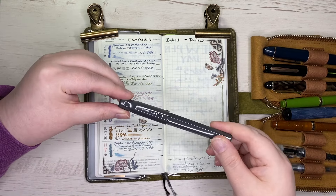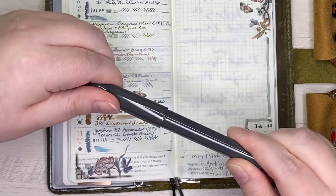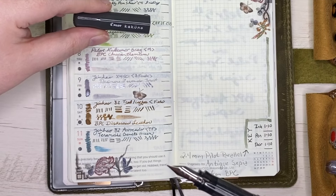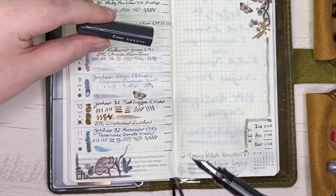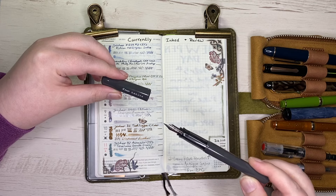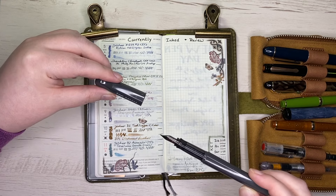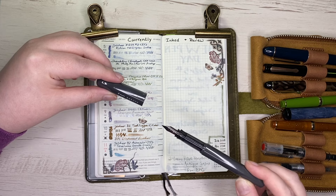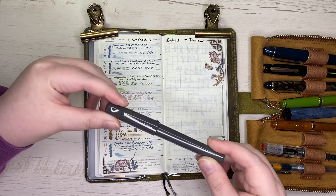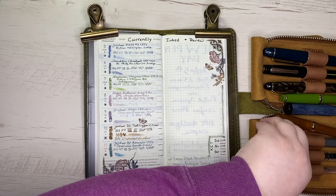The next color I chose is Birmingham Penco Chrysanthemum, and I put it in this Pilot Kakuno that I got towards the end of the year — with a medium nib, because I'm trying to branch out into slightly broader nibs. I love that super smooth experience when the pen and ink just glide across the paper like butter. I'm hoping I can teach myself to write a little bigger if I force myself to use some more medium nibs.